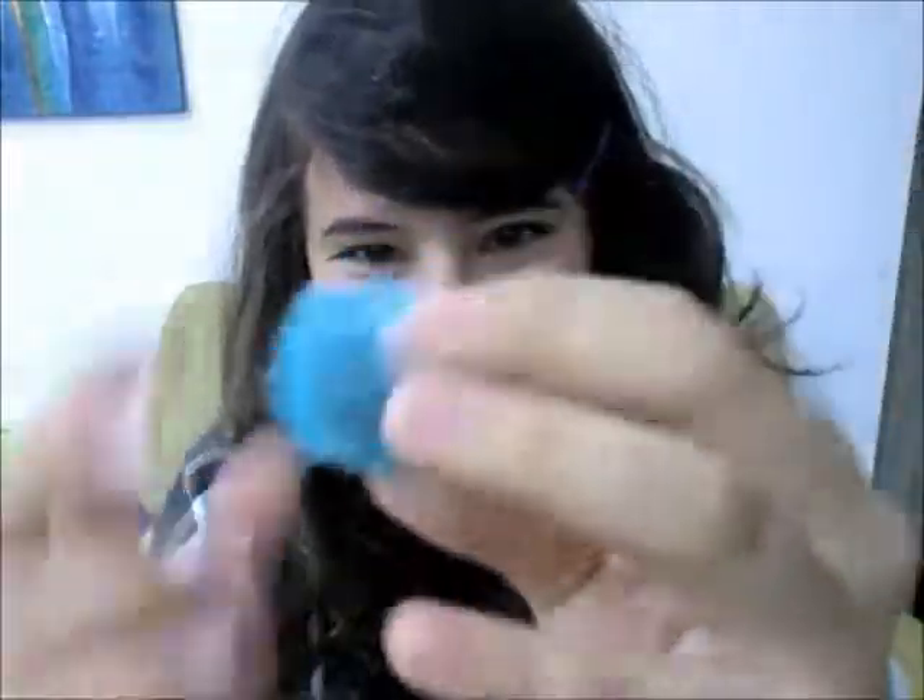Pompoms! They were so easy to make, and just so cute and round, and you can do so many things with them. Look at them — they're so cute. They're like little balls of complete and utter fun.